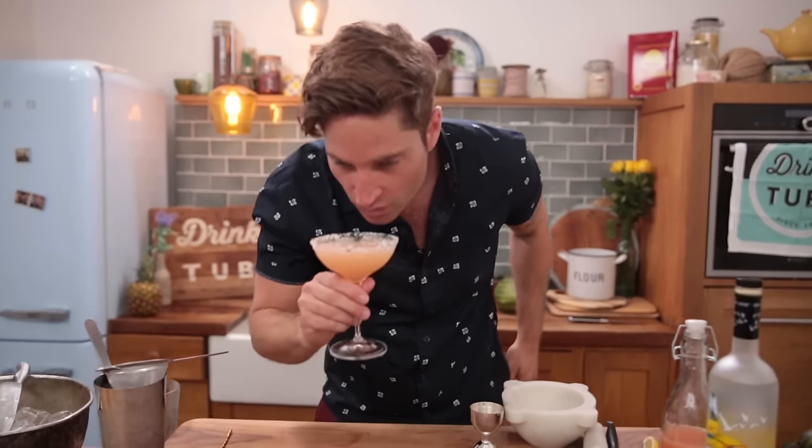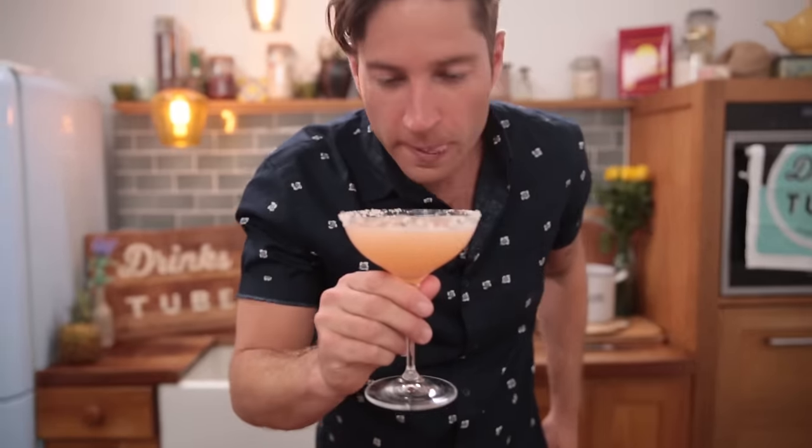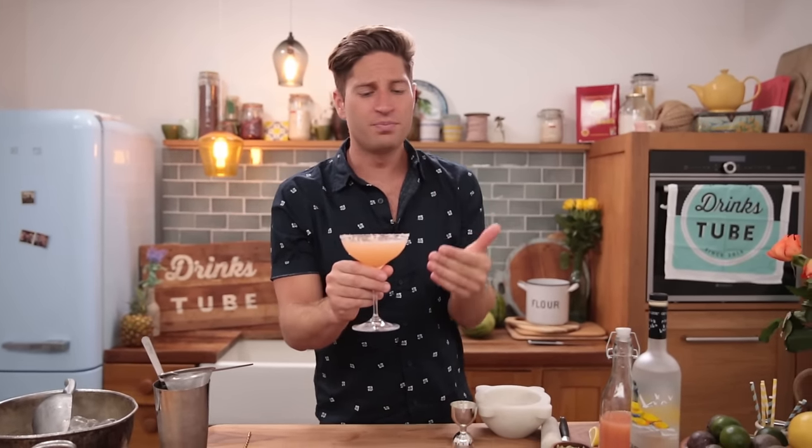I'm gonna give it a taste. Oh, that's beautiful. Really surprising — the cardamom adds a nice little spicy twist to it, but the freshness of the pink grapefruit mixed with the citrus vodka is absolutely unbelievable. And there you have it. If you want to learn more summer drinks, click here for the summer drinks playlist. It's a beautiful cocktail, it's a beautiful time to celebrate. Enjoy your summer. Cheers.